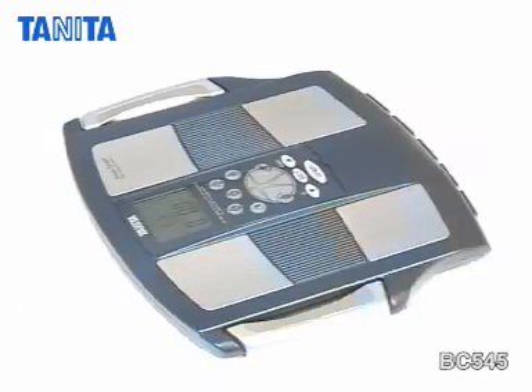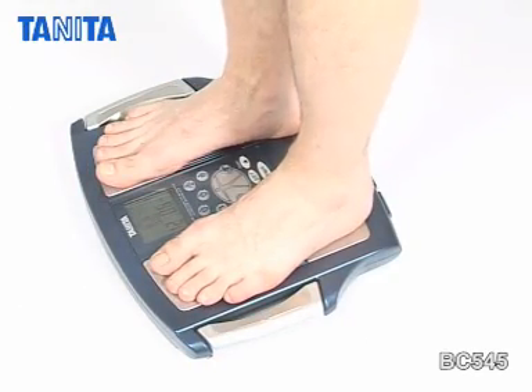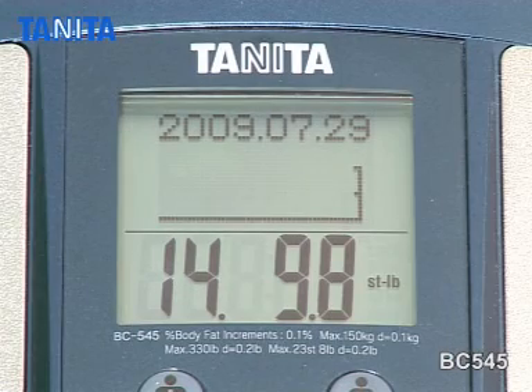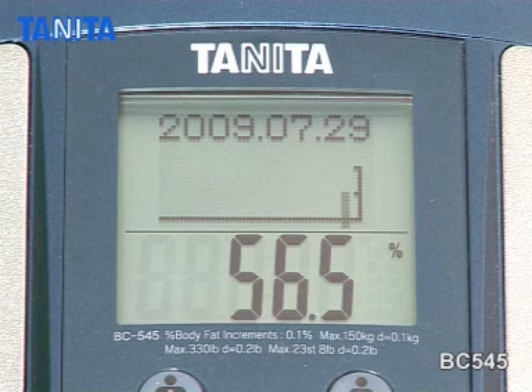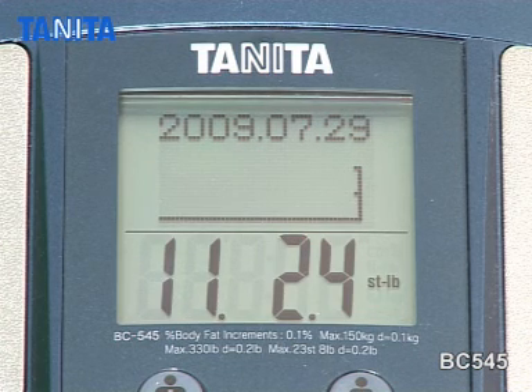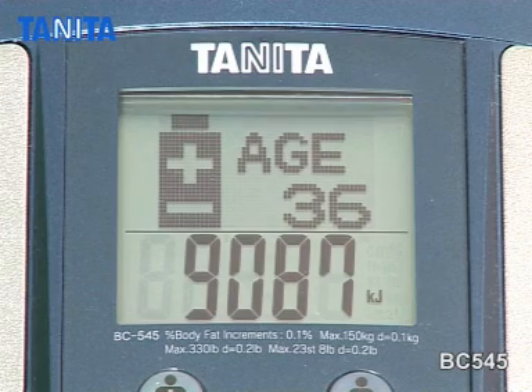The BC545 Monitor uses the most advanced BIA technology to calculate total body composition readings, including weight, body fat, body water, visceral fat, muscle mass, basal metabolic rate, metabolic age, and physique rating.